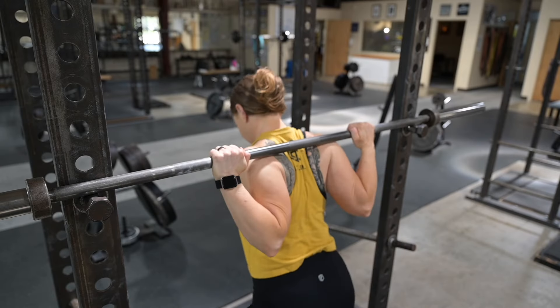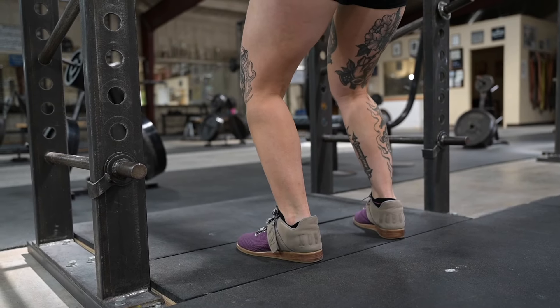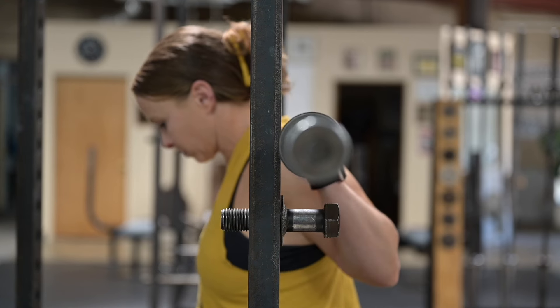Once this has been established, you step under the bar — directly under the middle of the bar — so that the weight is directly over the middle of your foot. And you stand straight up with both feet.